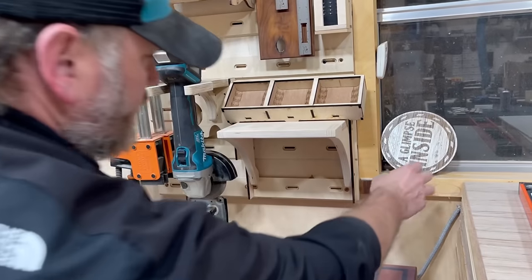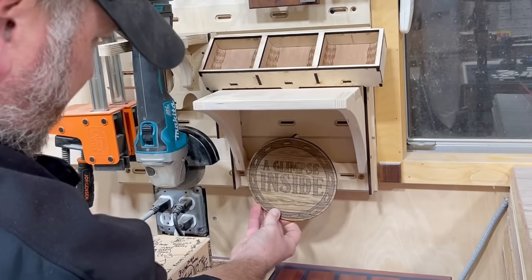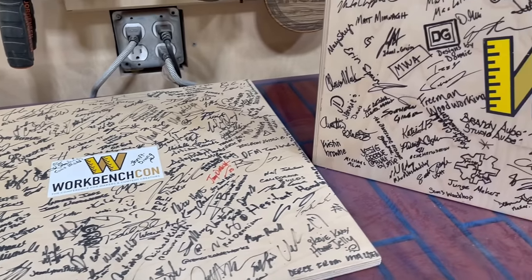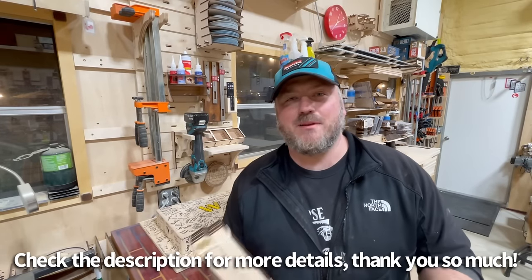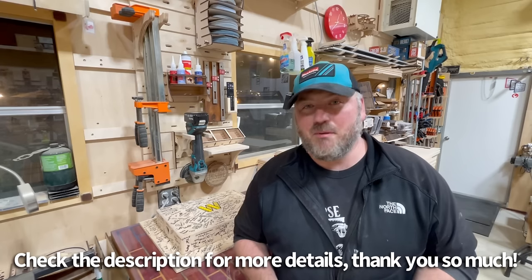Every maker wants to brand their stuff — I have a little logo here that's actually got a bracket attached to it. Pete, thank you so much for allowing me to help develop something for this system. I'm really proud to be a part of this whole process.